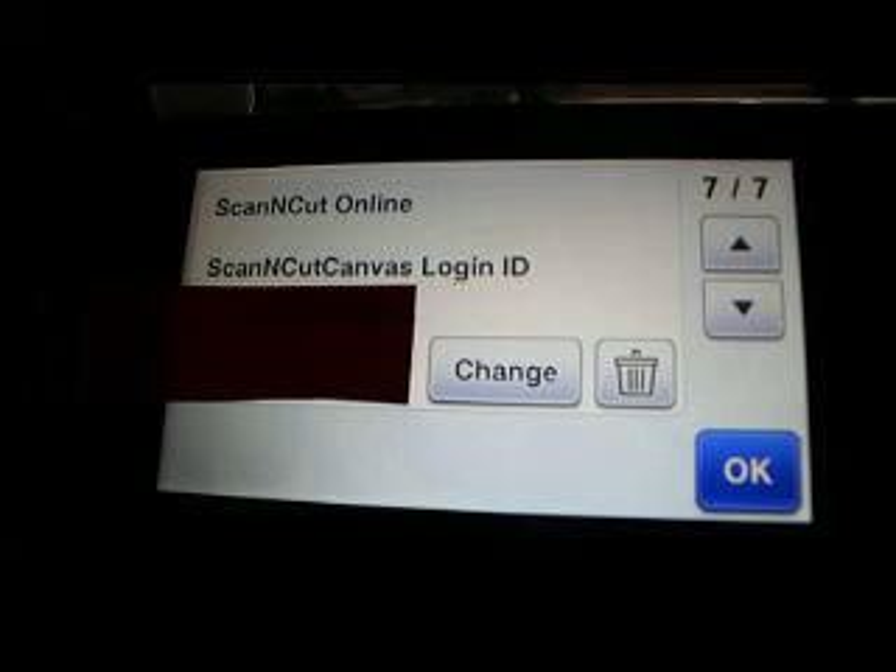So that is how you get online, how you get your Wi-Fi set up, and if you have the card, how you get Scan and Cut Canvas online activated. If you have any questions, come find us over at Scan and Cut Canvas and Scale Help on Facebook. Stay tuned for a whole bunch more Scan and Cut 2 tutorials — thanks guys!